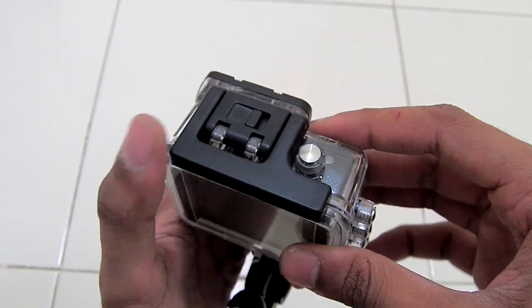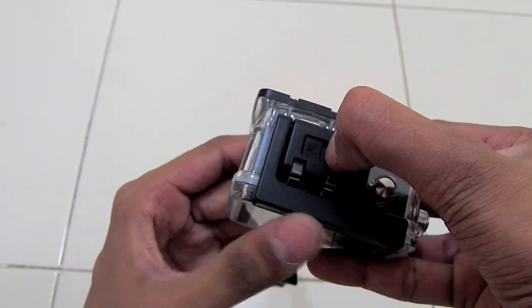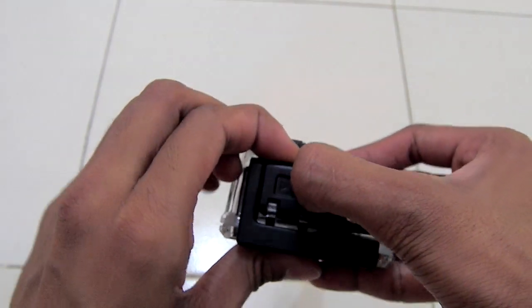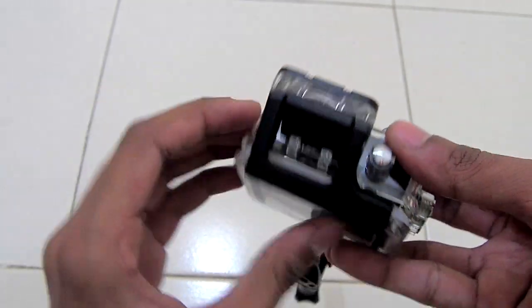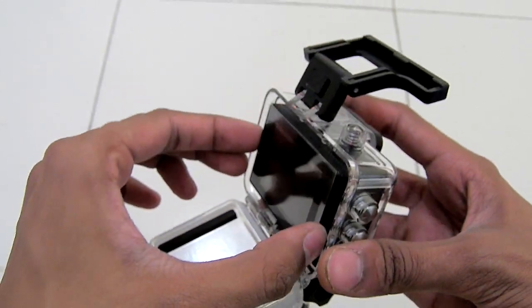To take out your camera from the waterproof casing, push this switch to the right side and simultaneously lift off the lid, then open the camera and take out your camera.